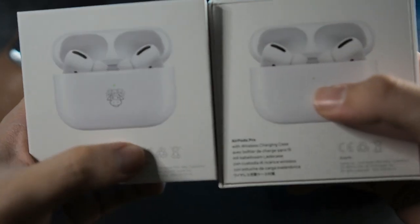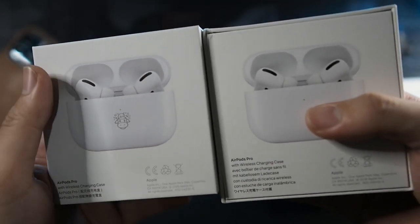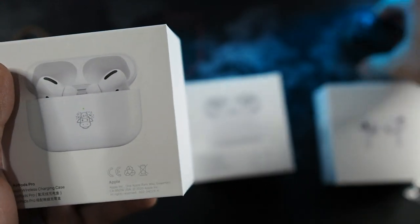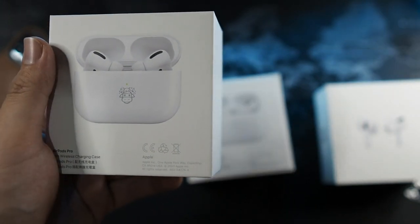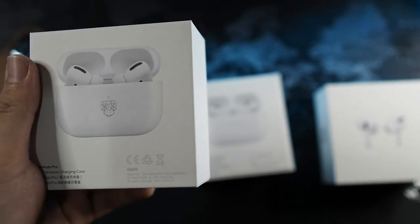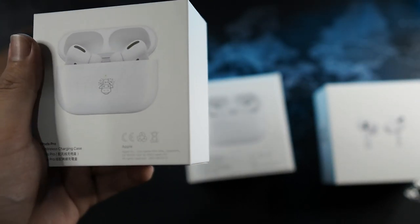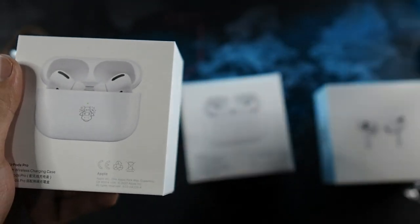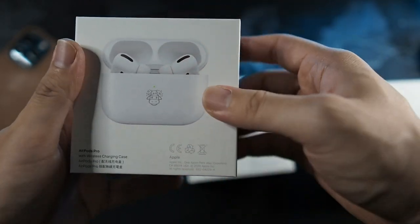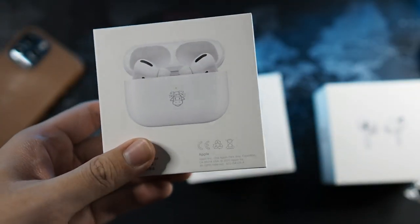I wish the AirPods were in a different color because honestly, if I were to slap on a case with my regular AirPods, this logo won't be able to be seen anyway. So nobody will know that I'm actually using a limited edition AirPods - kind of defeats the purpose, unless you are getting a clear case for your AirPods Pro, which I most likely will be getting for these AirPods if I do come to use them.